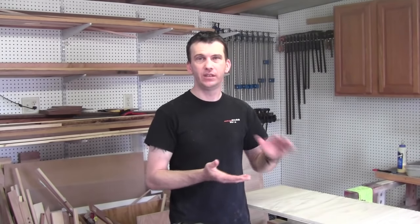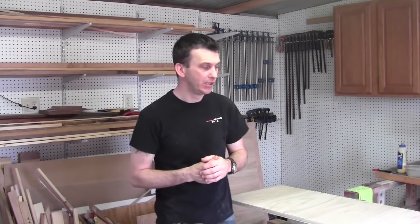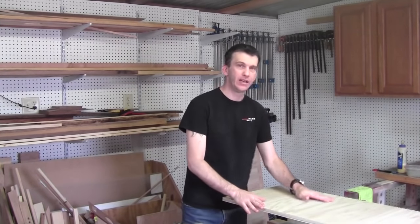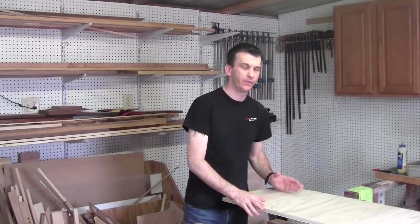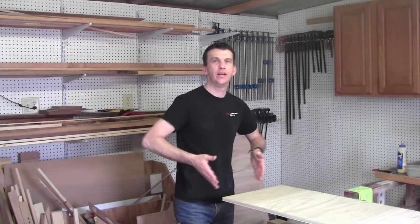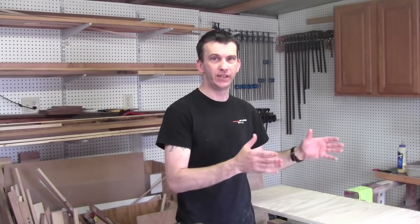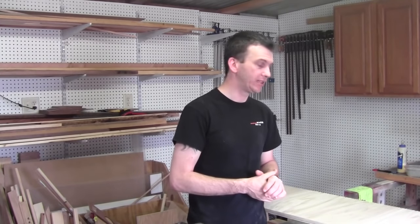I'm ready to start making the drawers for the filing cabinet. I'll start by cutting the sides — I need four of them. The drawer side dimensions are 10 inches high by 16 and a half inches in length. I've got my sheet ready with the grain running in the direction I want. I need to rip this down to 16 and a half inches first, then spin it around and cut my individual 10-inch drawer sides out of it. Let's go ahead and do that and then work on the other parts.